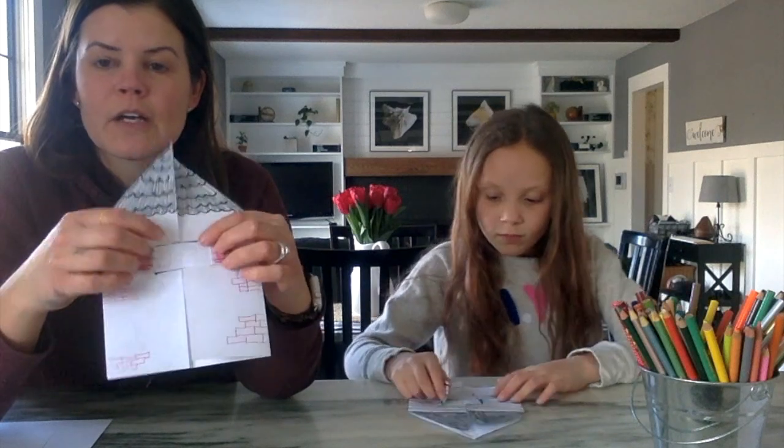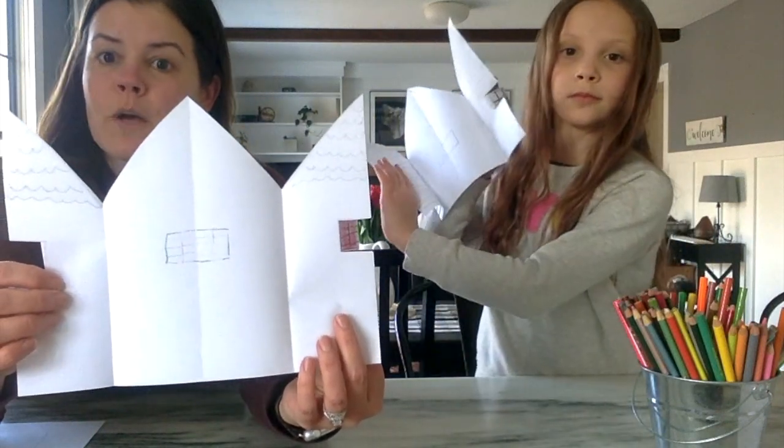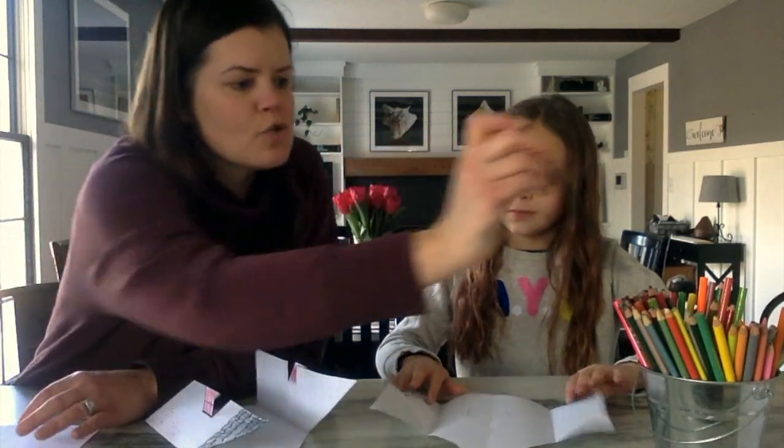Once you're done decorating, the next step is drawing your family pictures. Take a pencil and trace along the inside of the window box so when you open your house up you can see right where you need to draw. Ivy already did that step. When you open the house up, there's a box right there — that's where you draw the picture of yourself. Ivy is a really good artist so she's going to draw a picture of herself; I printed off pictures of my family to cut out and glue inside instead.